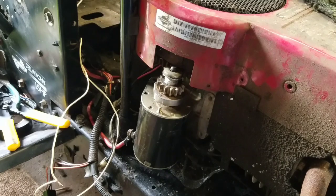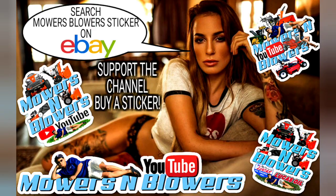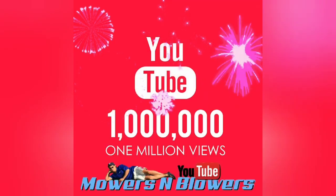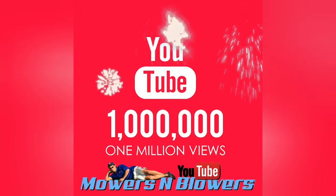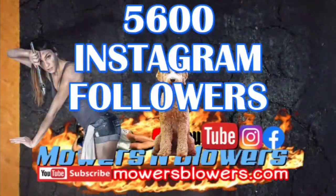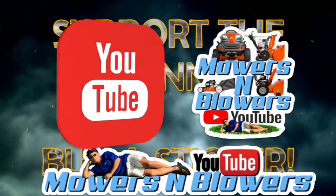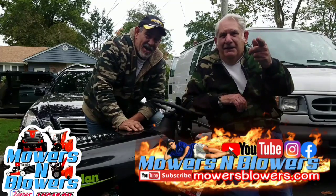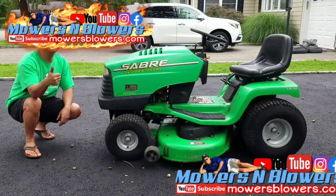Stay tuned for part two of my repowering of this Poulan. See you guys next time on Mowers and Blowers. Support my channel — buy a sticker, follow me on Instagram at MowersBlowers, check out my website at MowersBlowers.com. Have a great day. Bye!